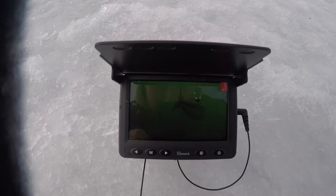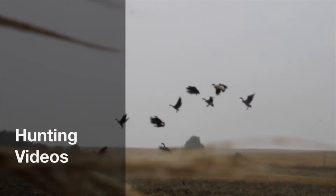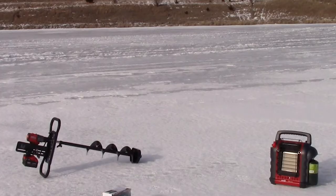Look at that bass! Oh my god! Can you guys see that? Holy crap!